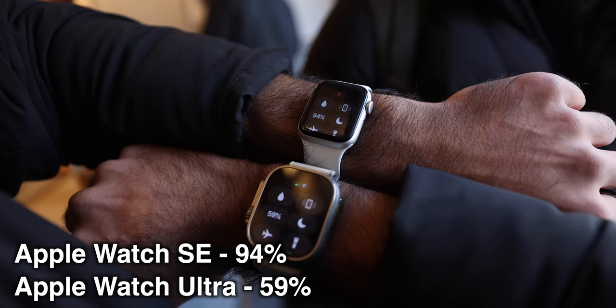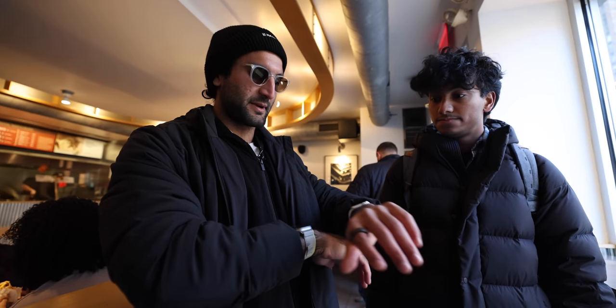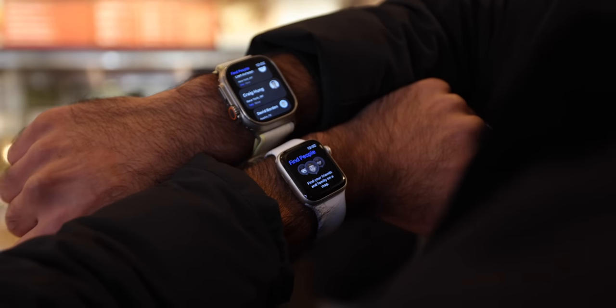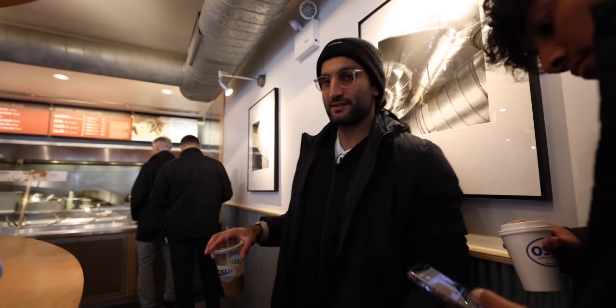Apple Watch SE is at 94% and the Apple Watch Ultra is at 59%, so they both lost around 6–7% battery life so far. No iPhone is here. One of our friends is coming to meet us, and the thing I love about having my watch is I can see on Find My Friends how far away he is — about one mile away. If the SE was a cellular model, I'd be able to see that too, but I can only see it on the Ultra right now.